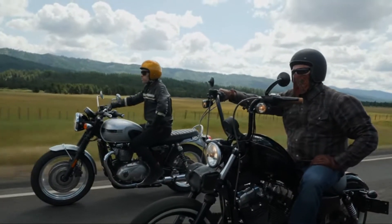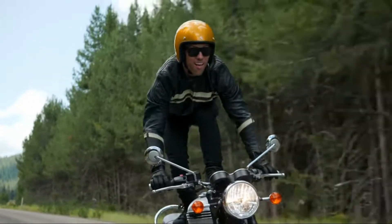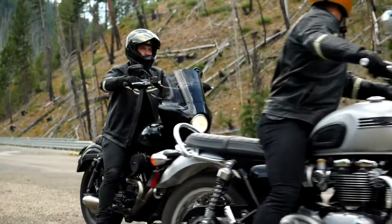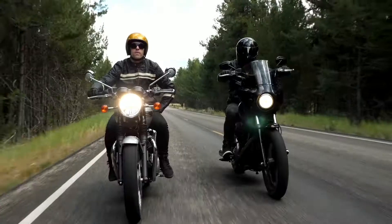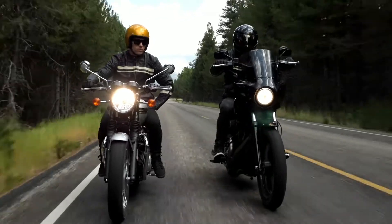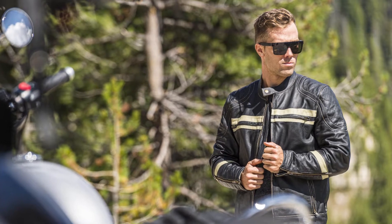The Motor Dome Jacket is a homage to America's first motorcycle board track race complex, constructed in Los Angeles in 1910. This leather jacket stands out against the crowd with diamond-stitched accents and dual chest vent pockets for added storage. The Motor Dome features a removable thermal liner for when those cool mornings become hot afternoons, and as with most Highway 21 products, it features a generous concealed carry pocket.